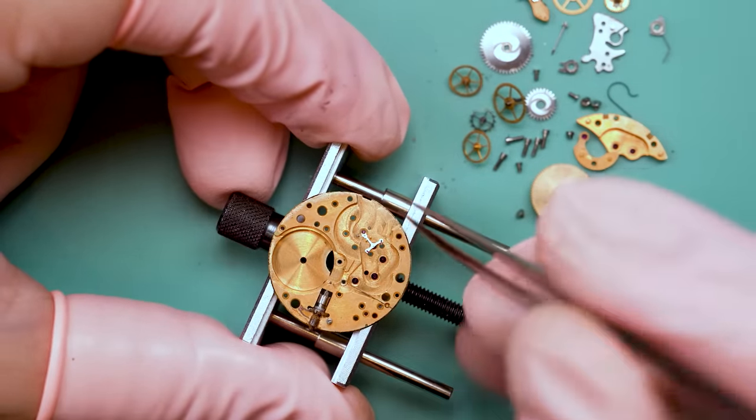One of the things I noticed though was the hack isn't working. That bar is supposed to actually touch up against the balance wheel and stop it from spinning so that you can set the watch without it running. It looks like the hack doesn't quite reach the balance wheel. So we're going to do some tweaking to see if we can get a functional hack for this movement. I'm also trying to be very careful because it would be quite easy for that to break. A little bit of a tweak, and — there we go, got it. The hack is working. We have a functional movement.